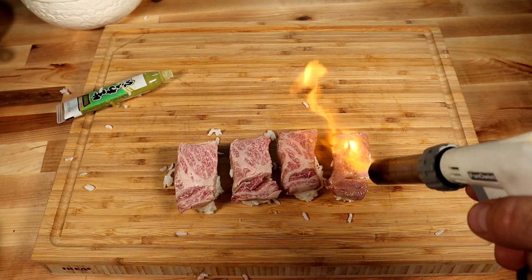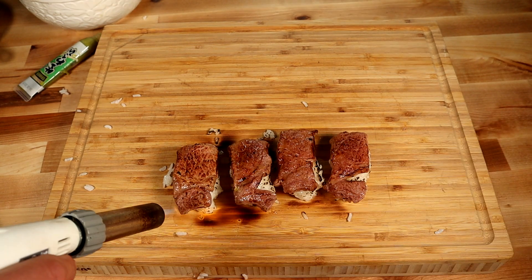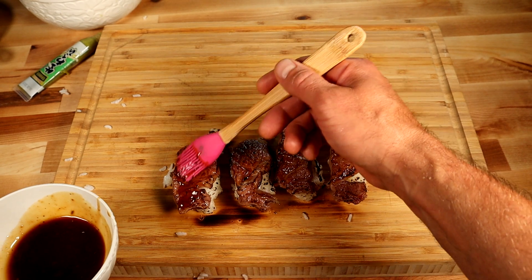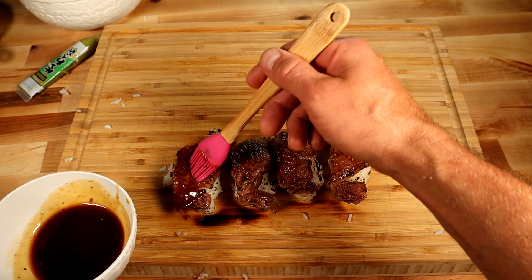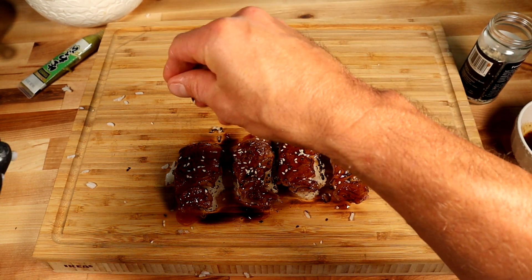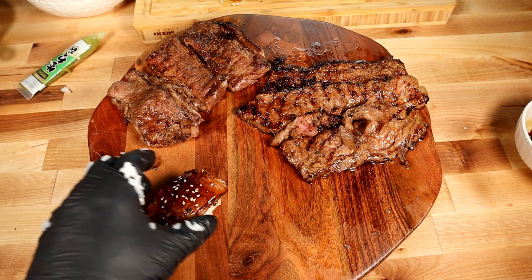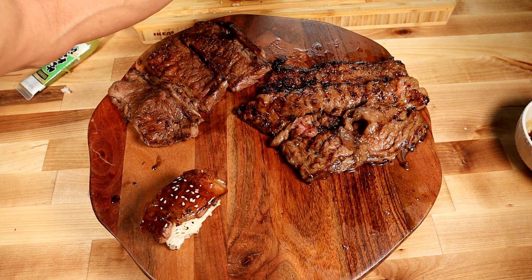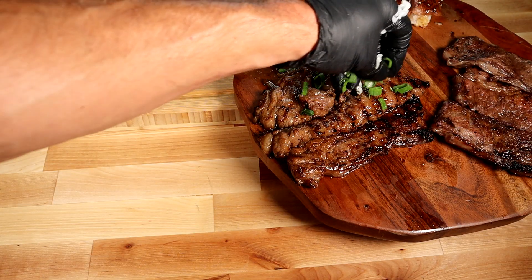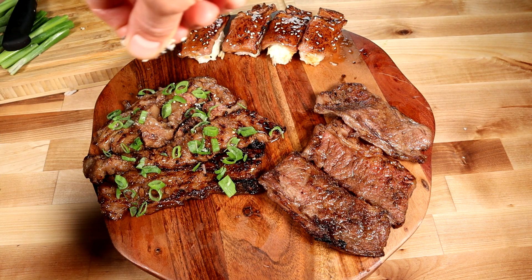We lay down our Kobe and give it a nice smoky flavor while keeping it rare with our blowtorch — check out that subtle crust. I love gyoza sauce; I tried it once and it just worked perfectly. More balance — a little sprinkle of sesame seeds and we're good. Let's begin plating. Sushi going down — let's dice up some spring onions and sprinkle it over our Kobe. Korea, you're going to be delicious. Let's throw some sesame seeds over Korea as well for good form.